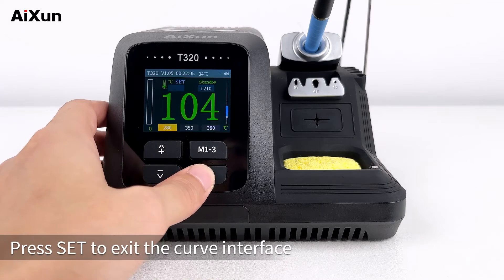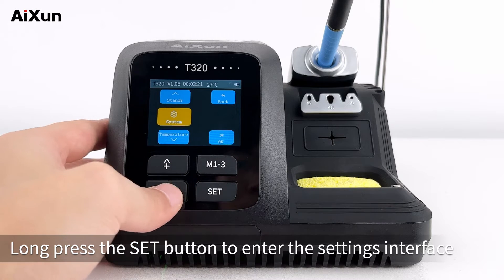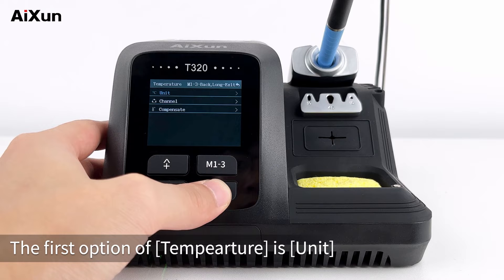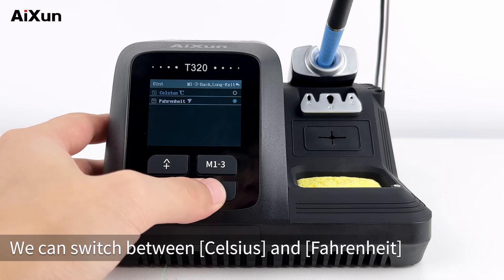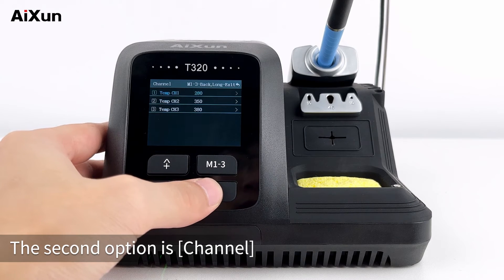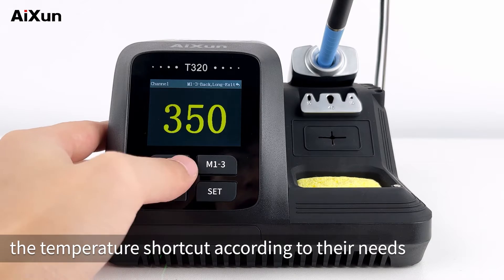Press Set to exit the curve interface. Long press the Set button to enter the settings interface and select Temperature. The first option is unit — we can switch between Celsius and Fahrenheit. Press M1-3 to go back. The second option is channel — users can set the temperature shortcut according to their needs.